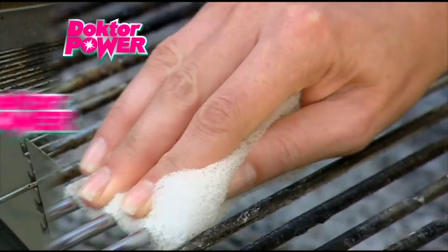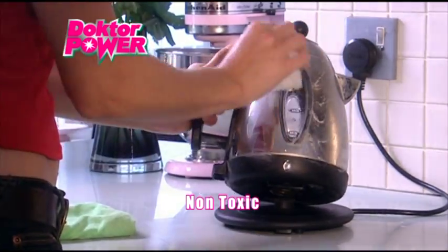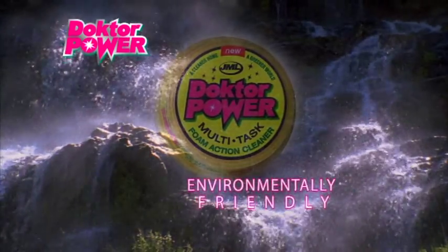Dr. Power contains no harmful chemicals and it's non-toxic, making it ideal for most hard surfaces and items around the home. It's also environmentally friendly.